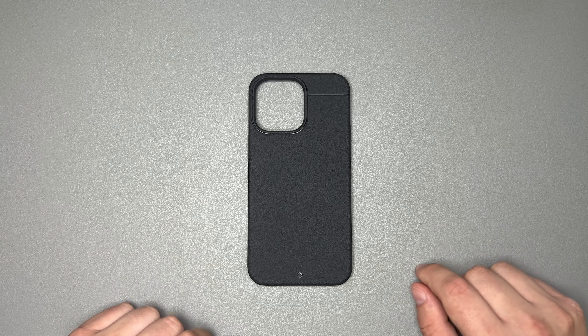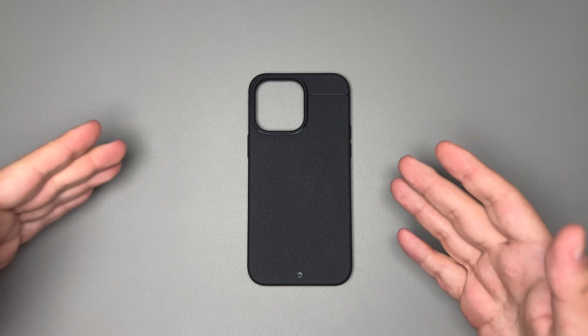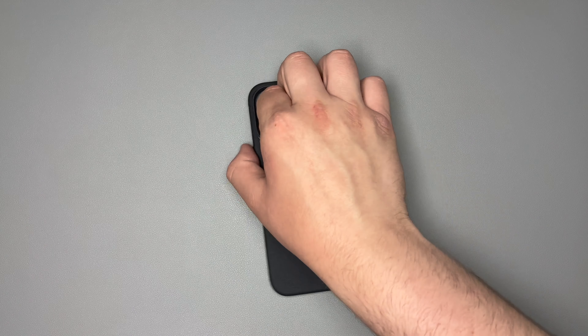We're going to get into why that is here shortly. They do color match that pretty well. About the case itself, it is protective for 2 meters, which is 6.6 feet of drop protection. It has the optimal blend of sleek, ultra-slim design and superb drop protection, as well as being manufactured from Shocklight, which is their proprietary shock-absorbing polymer. So with that being said, let's go ahead and take a look at this case.